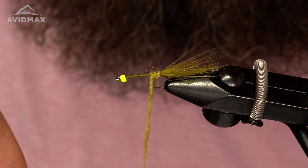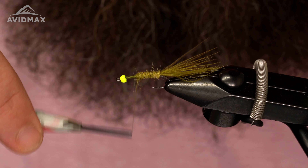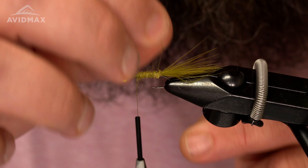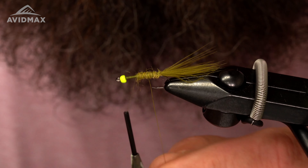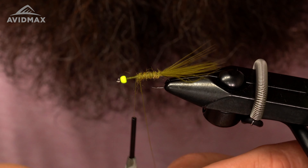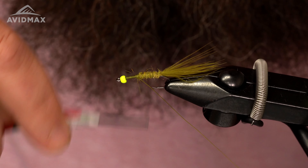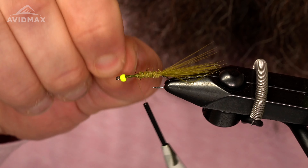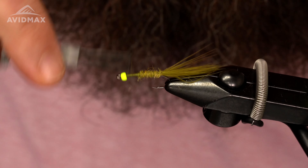Nice touching wraps — right about there. Then I'm going to counter-wrap my wire for good segmentation. Capture the wire, helicopter it off, and just clean up the top section a little bit.